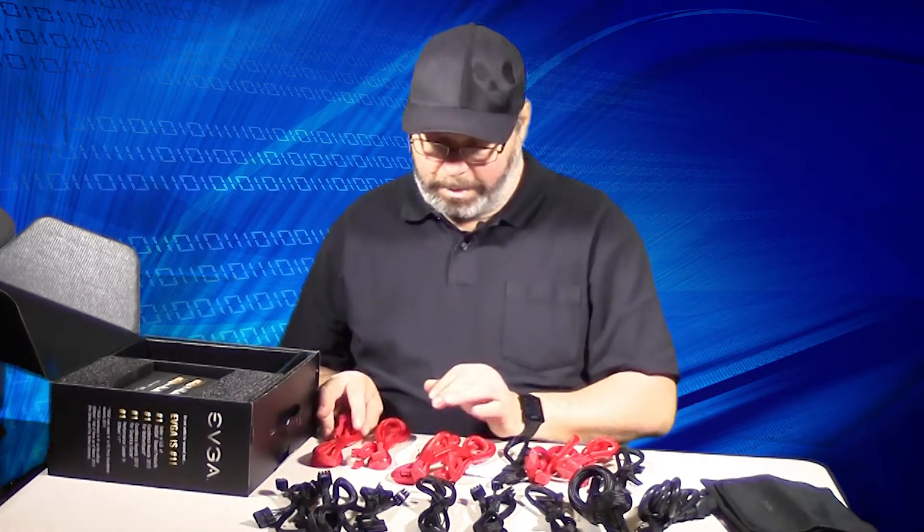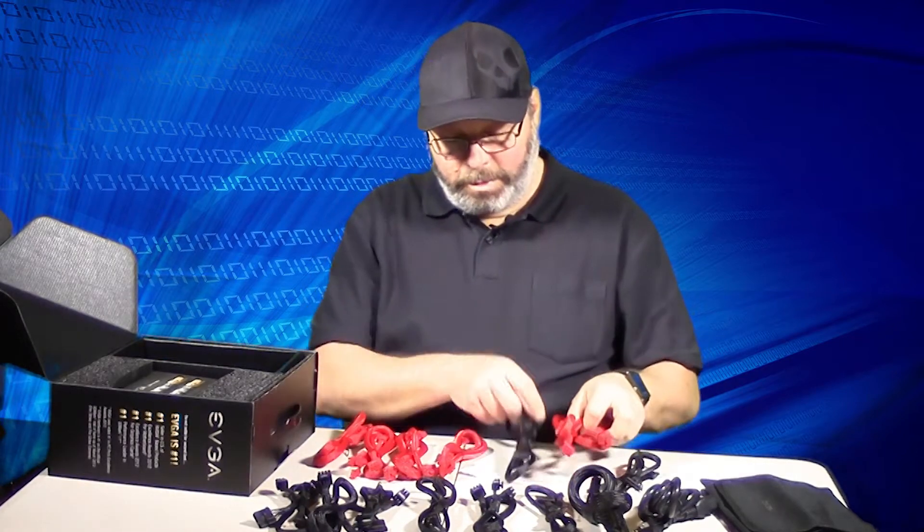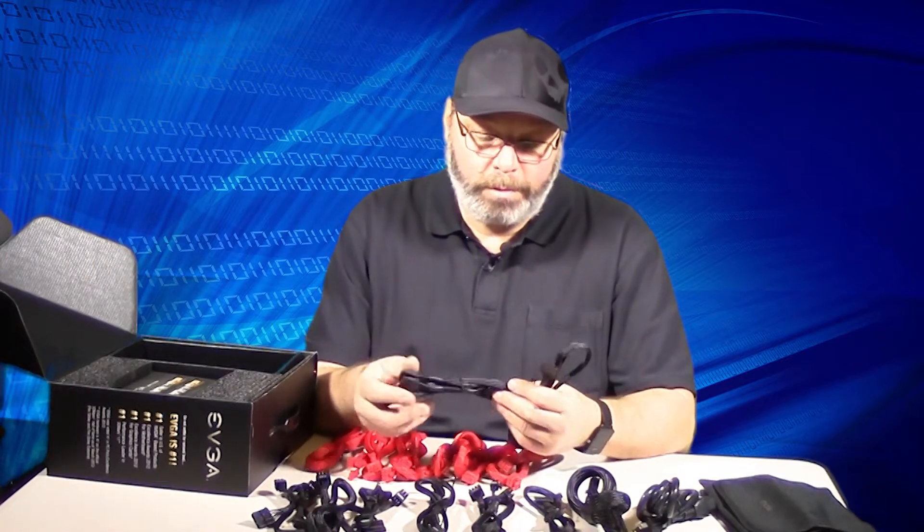By the way, triple SLI on this thing, so six VGA cords for triple SLI. We won't be doing that — we'll just put one power cord, so there'll be plenty of power for what I'm going to use it for.